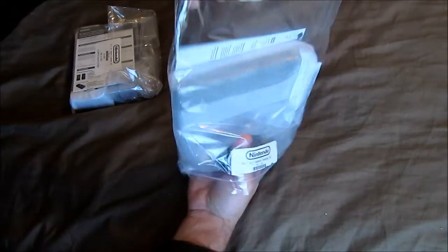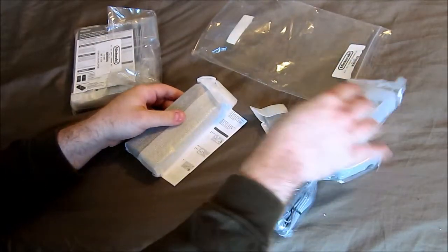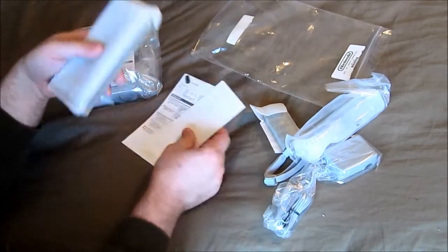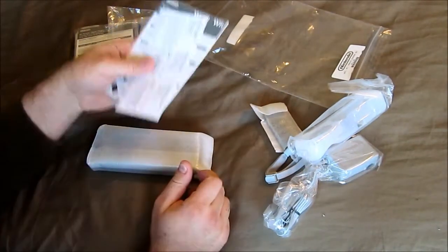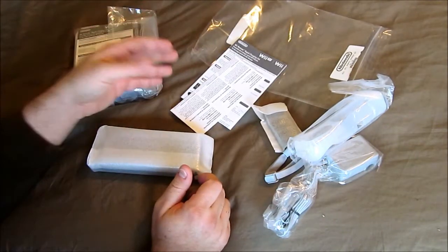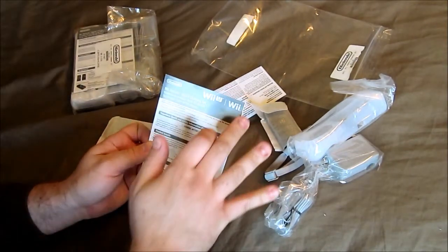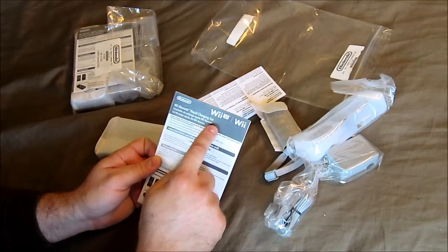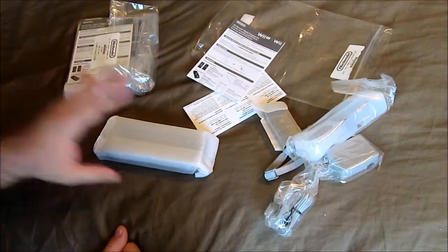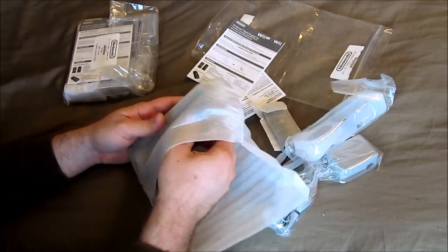These are the ones that Nintendo actually makes. What makes this different versus third-party is that the batteries in them are actually good. It has branding for both Wii U and the Wii. It's called the Wii Remote Rapid Charging Set. I had to get two because I have two Wii Remotes. These things are like $40 each — they're not cheap.